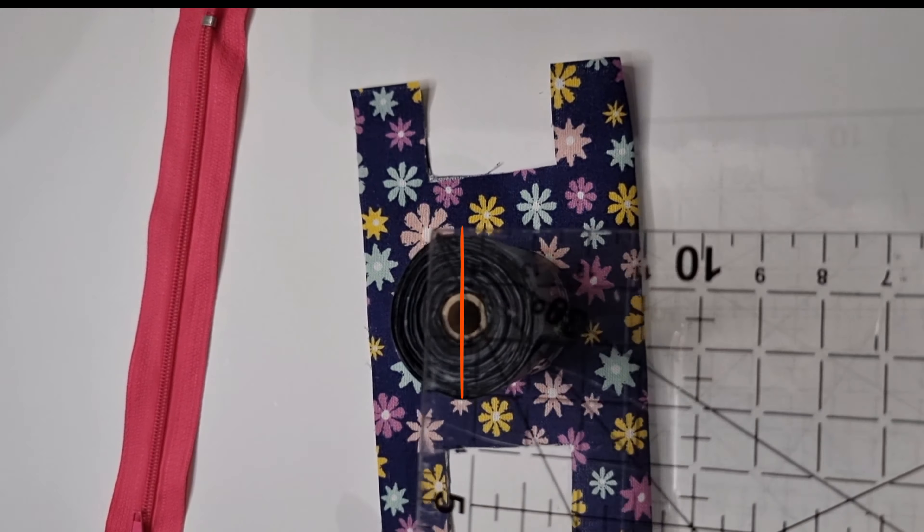As you can see, the bag fits perfectly. This is a poop bag for all pets. In the video I will show you how to make the pattern.